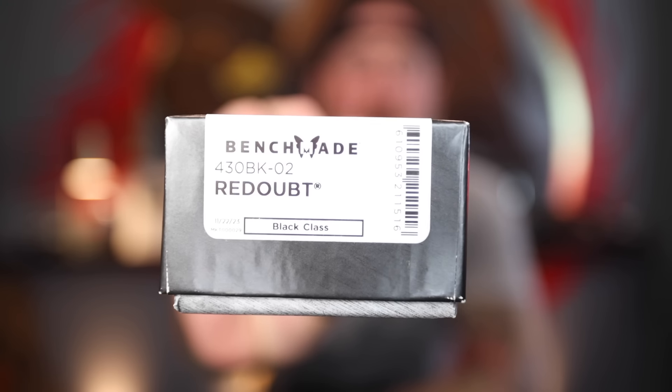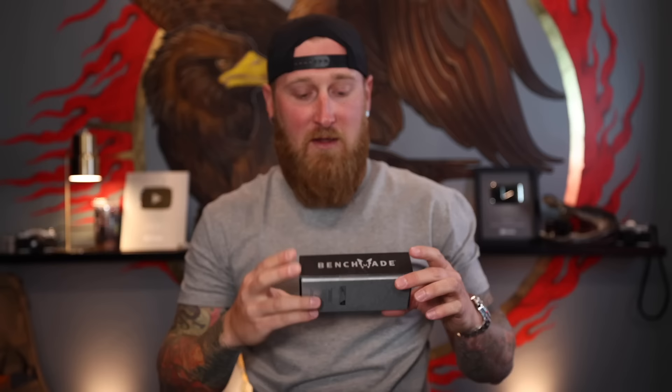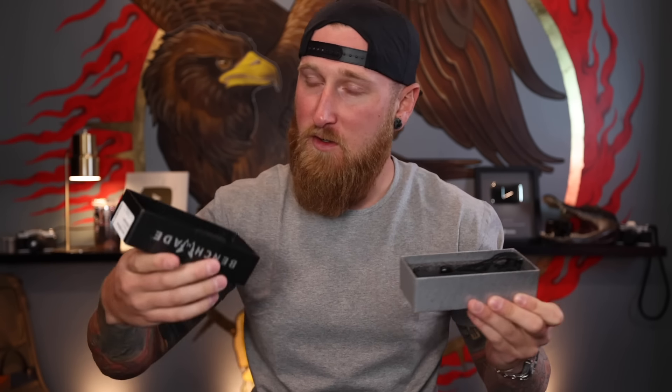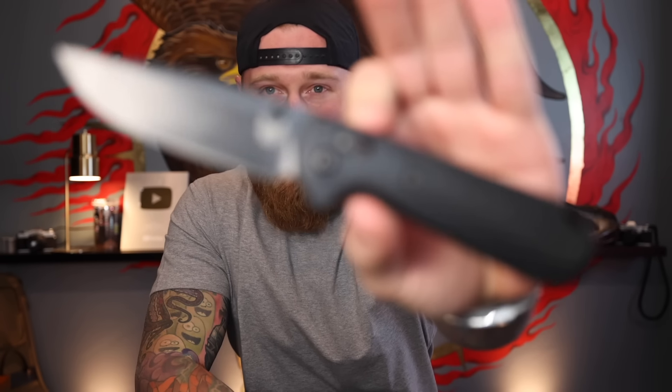Right here we have the 430 BK-02, and this thing is known as the Redoubt. This knife is coming in their black line, and this isn't a super new knife, but this is kind of a new colorway which obviously hits home with me because in the black line we have some more tactical inspired knives. This guy right here is completely blacked out now as opposed to the older colorway when they first launched this knife.